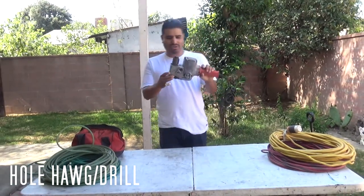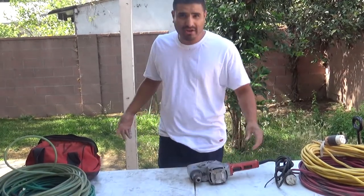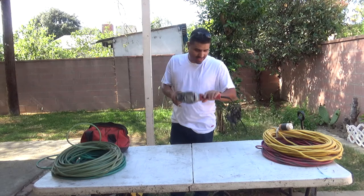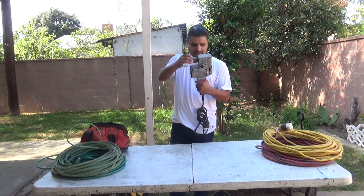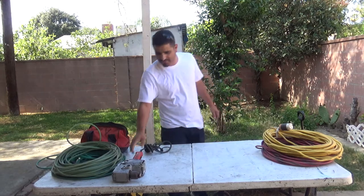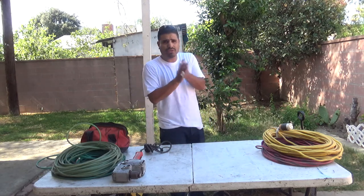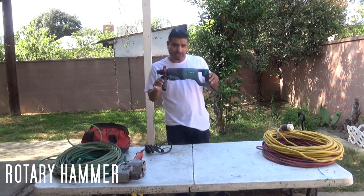You gotta have a whole hog. I got this one, it's pretty beat up already, but you do drill holes for anchors and counter sinks. This is a heavy duty one — very dangerous, you gotta be careful. Always think safety first, you could break your hand. It's a half-inch whole hog. You can buy them used — they're expensive, but you gotta take care of them. Brand new at Home Depot can go around 300 bucks, more or less.